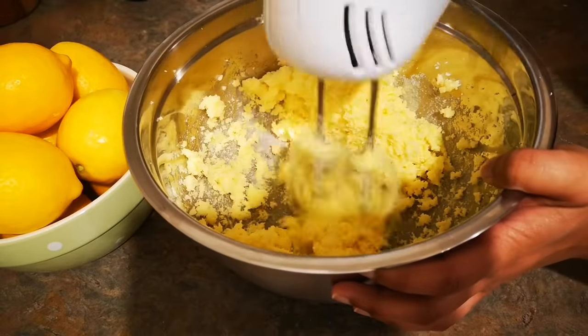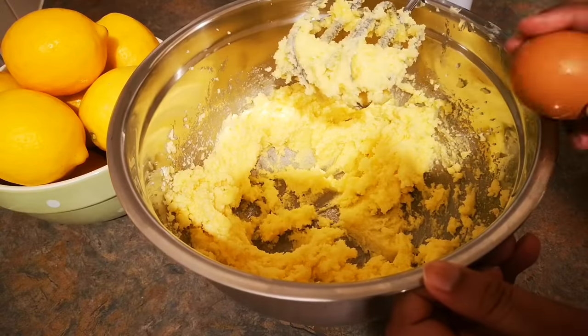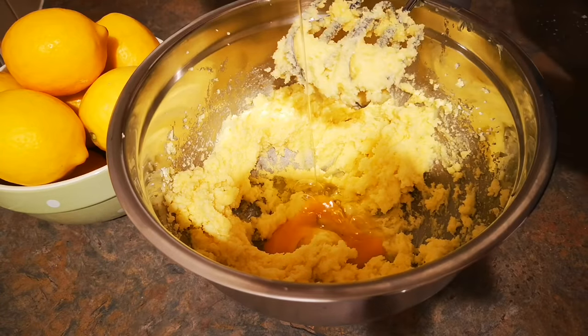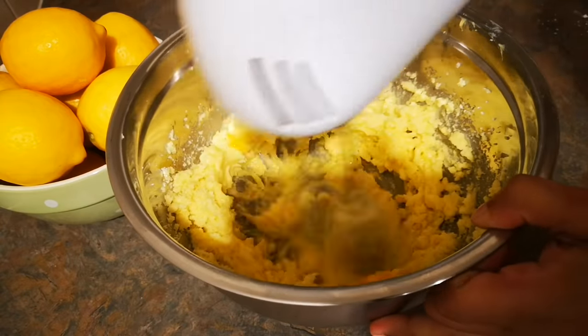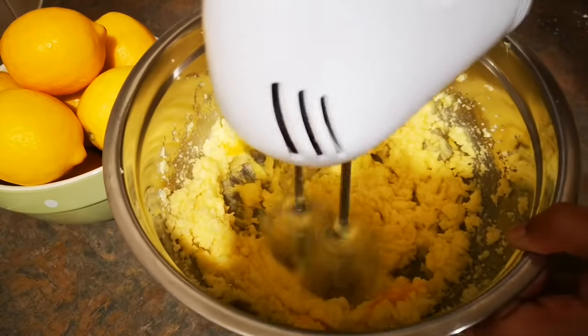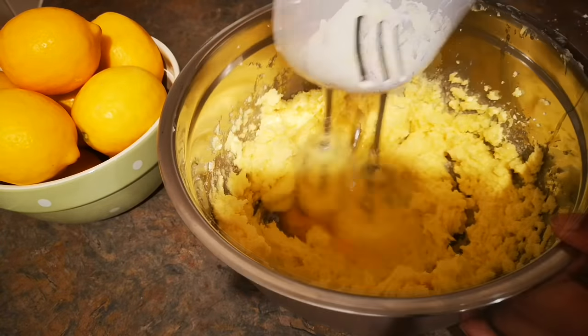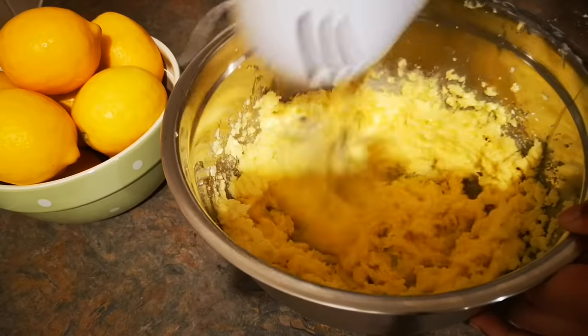Now it's time to add the eggs. I'm using four large eggs and cracking them in one by one, giving it a good mix after each one. Once it's nice and smooth it's time to add the next egg. While you're doing this, preheat the oven to 180 degrees Celsius.